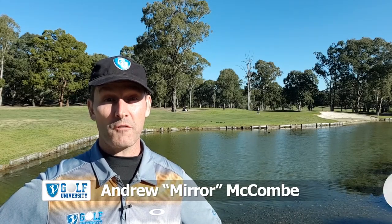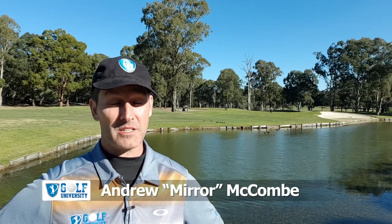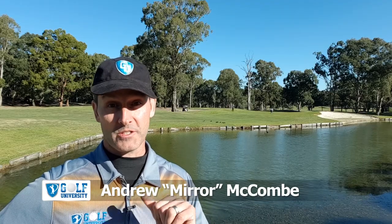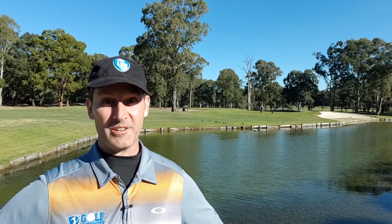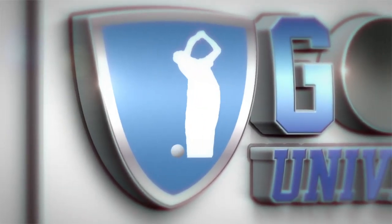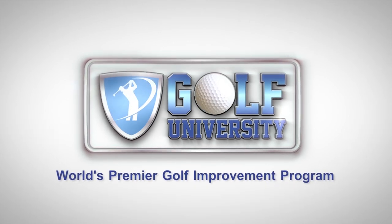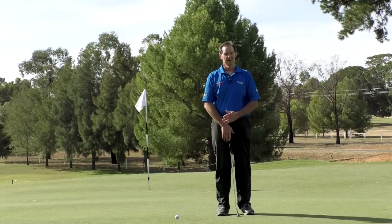In this Golf University Tip from the Pro, I'm with Justin Sperani at Cobbenberuga Golf Club, where he's going to teach us how to putt the golf ball on a downhill lie. Remember to subscribe and hit the bell icon below so I can notify you every time a new lesson is released. At the end of this video, I'm going to teach you how to lose four shots or more from your handicap in three months or less.